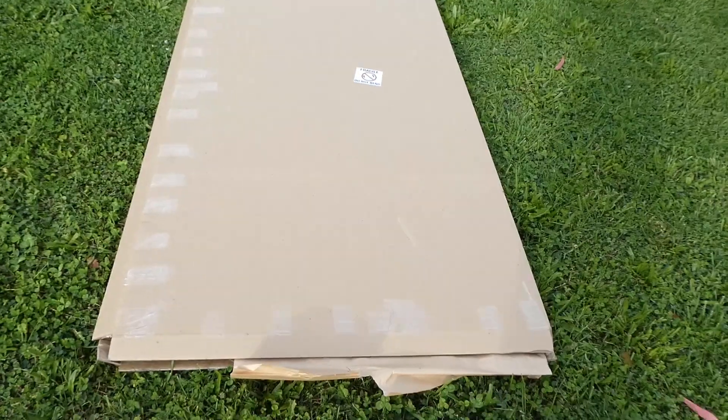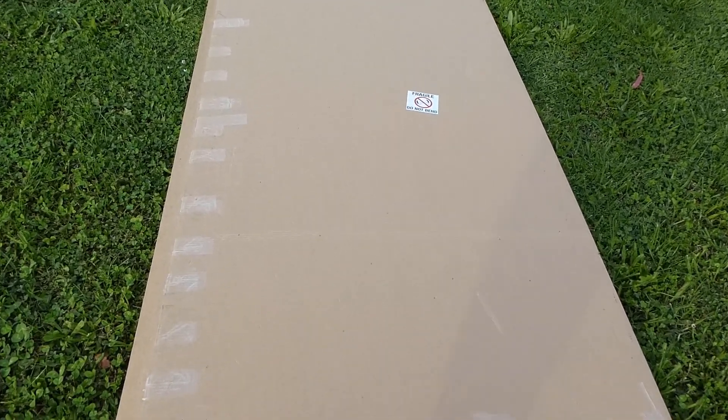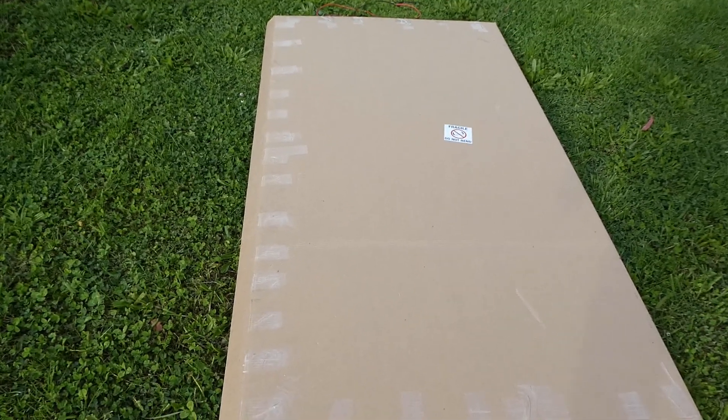Hi guys, welcome back. Just doing a quick video this afternoon — I wanted to show you an exciting solar panel I just picked up. This is one of, in my opinion, the best flexible solar panels available at the moment, and I managed to get hold of a 355 watt version of it. Let's have a look.